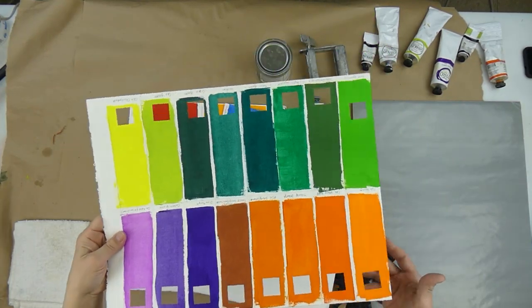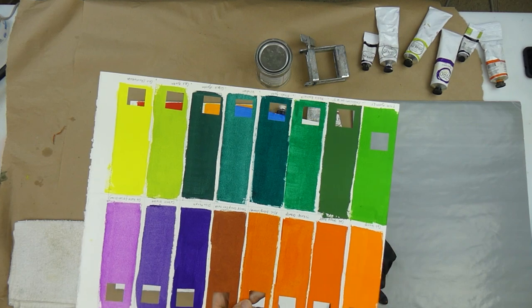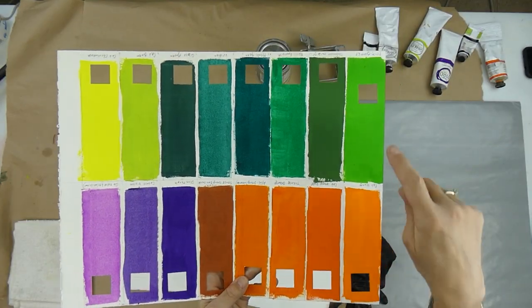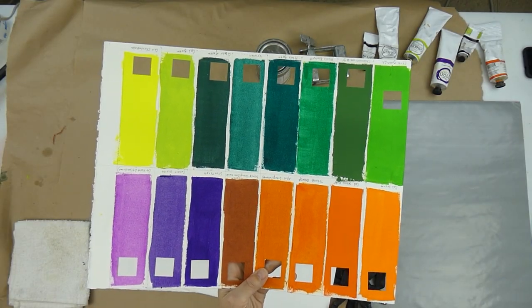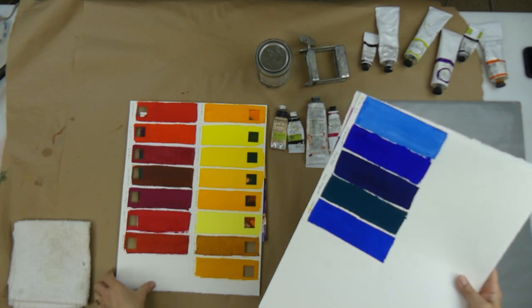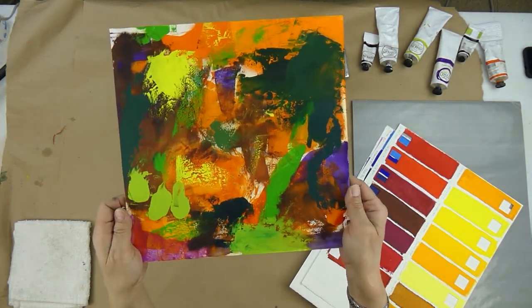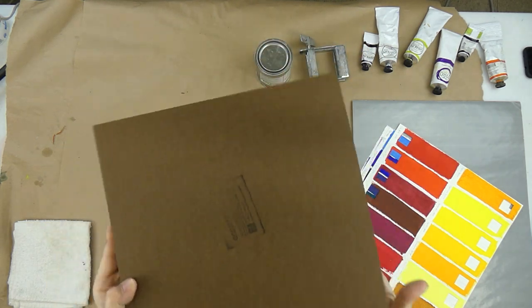Here are a couple color charts — just solid colors — that I'm using to make a new color wheel based on the colors that I have. You'll notice I've punched out little areas of each solid color. This is oil and cold wax medium. When I made these, I had leftover color, and so what I did with the leftover color was put it onto this Ampersand panel — it's encaustic board.